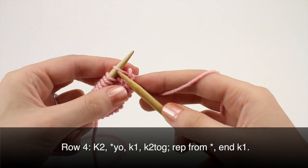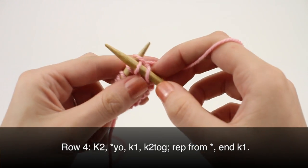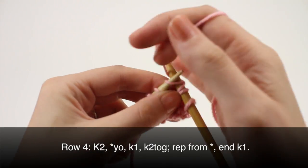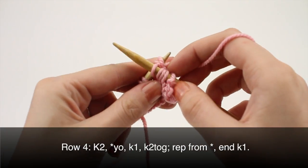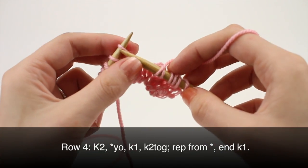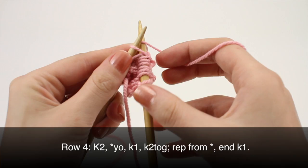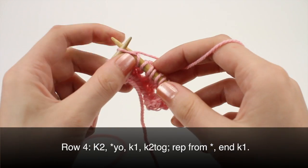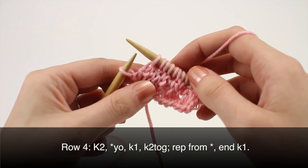Row four: begin by knitting two, then begin your repeat with a yarn over, knit one, knit two together. Repeat this until you've reached the last stitch on your row, then knit one.